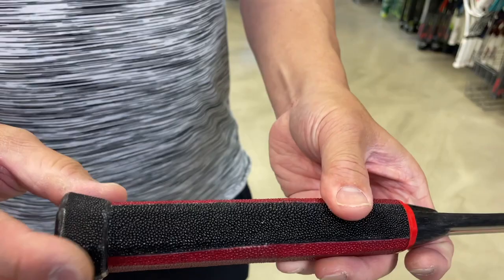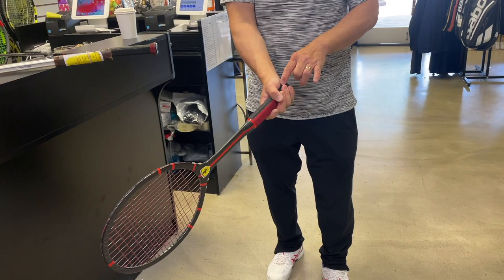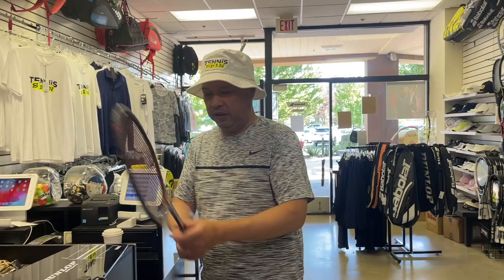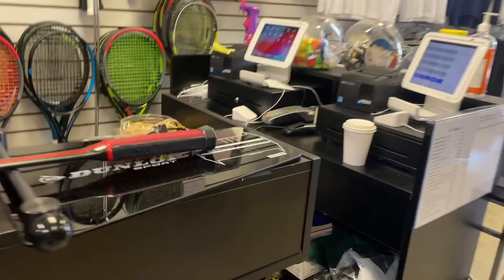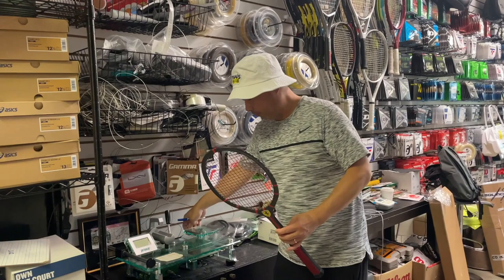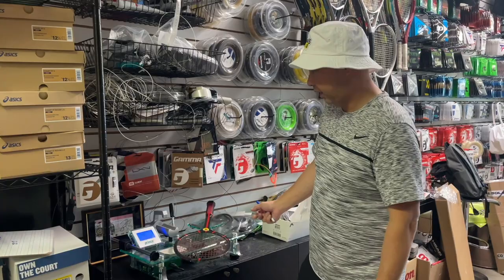It feels great. He created the bevels and then put a butt cap on here — that's a Wilson butt cap. So this feels like about a half to five-eighths grip size from where it's landing on my hand. Let's see — headlight. It's going to come in at 29.5 inches. Let's see where it balances out — definitely in that handle for sure.